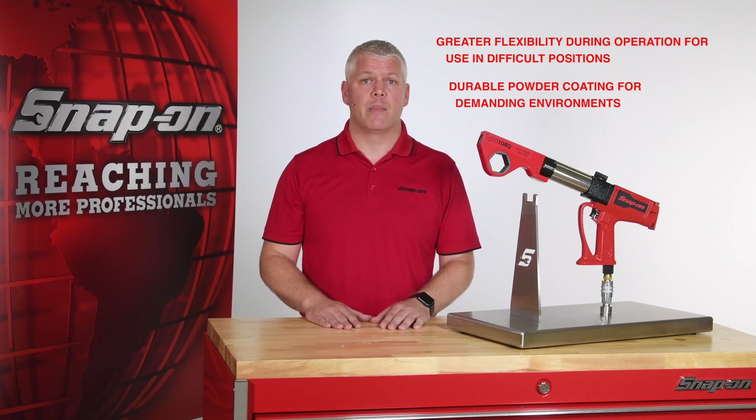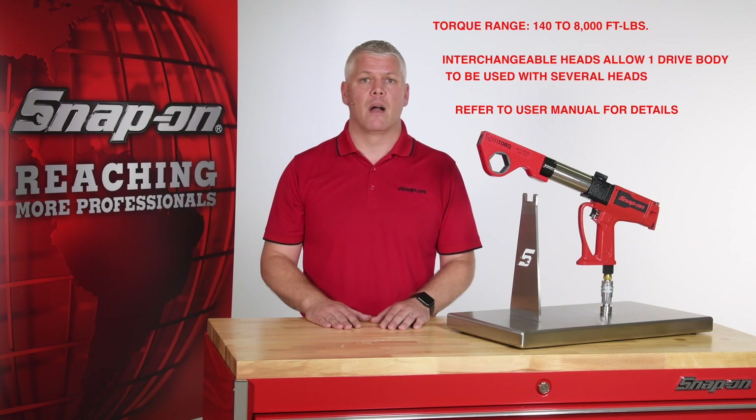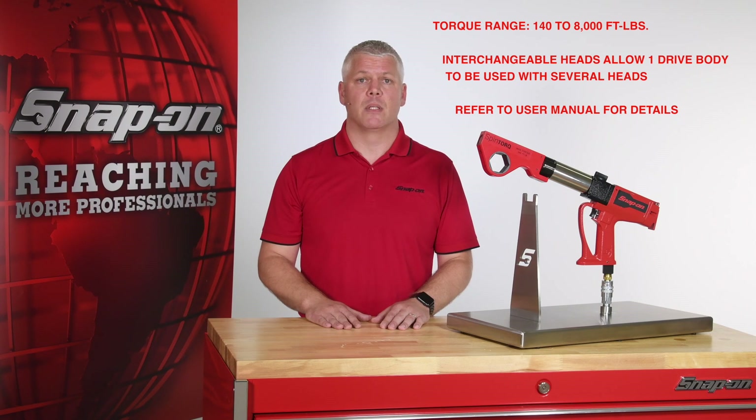Spin torque also has a durable powder coating, allowing it to be used in demanding environments. Spin torque models cover a torque range of 140 to 8,000 foot-pounds, and the wrench heads are interchangeable, allowing one drive body to work with several heads.